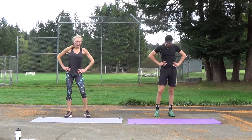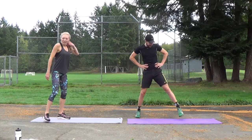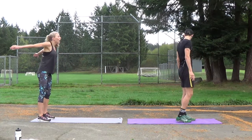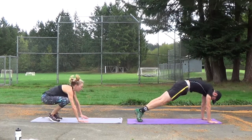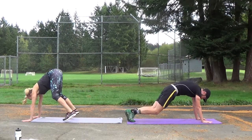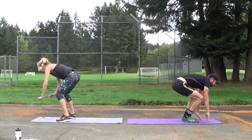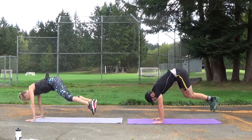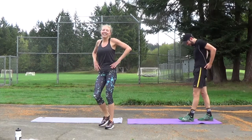Probably the hardest of all the moves — burpee turn. We're going to be careful not to kick each other. I'm going to be on this end of my mat, you're on that end. It's a burpee, then you turn 180 and kick your legs back. Ready? Go! That's halfway already! Last five, four, three, two, one. Oh my God, so hard.